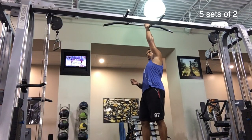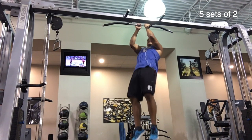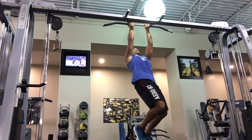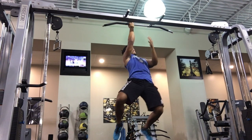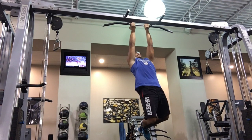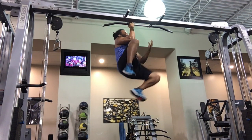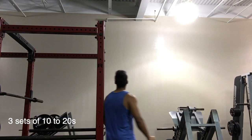Next up we have the main strength builder and that is the one-arm pull-up negative repetition. By doing this, it's a really great way to be able to do a one-arm pull-up as well as any other type of workout you're trying to increase strength for. Negatives are an awesome way to build strength because your body is able to handle a lot more load in the negative portion of an exercise than the positive.